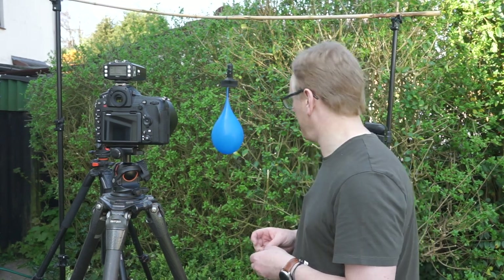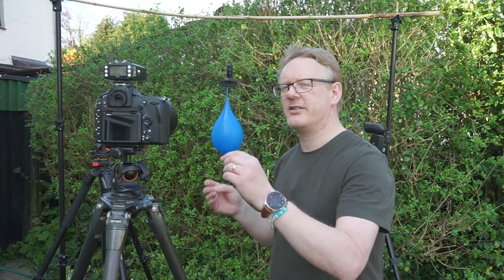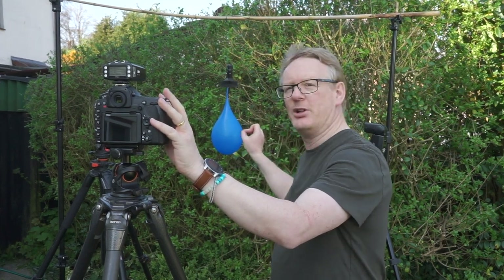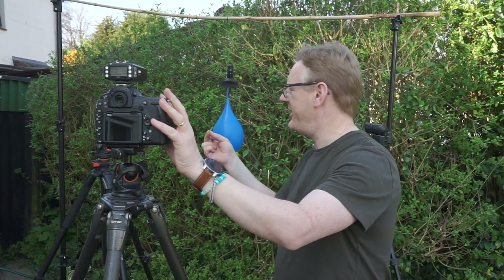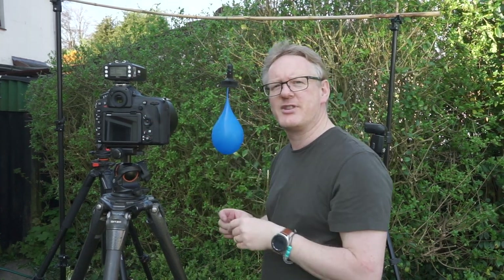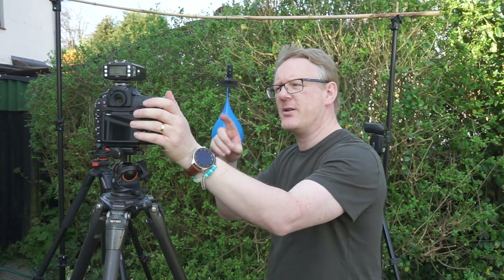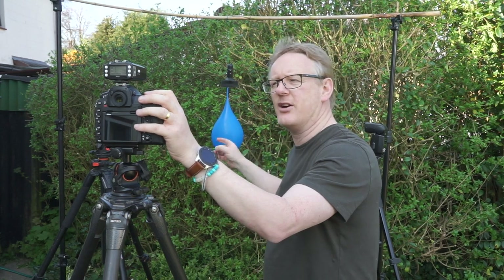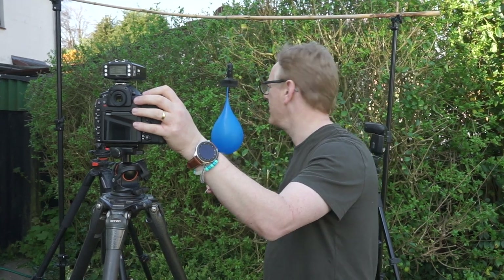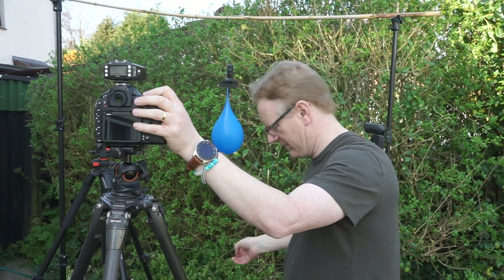Now, that's the camera settings. You are going to get wet doing this, but it is going to be quite fun. What you need to do is judge the timing between pressing the button on the camera and pricking the balloon with your pin. You will get this wrong a lot of times, because it happens so fast and you've only got literally a four-thousandth of a second to capture it. I've also got manual focus on — before I started I focused on the balloon, waited for it to steady itself, and then switched to manual focus, so when I press the button it just takes the picture.